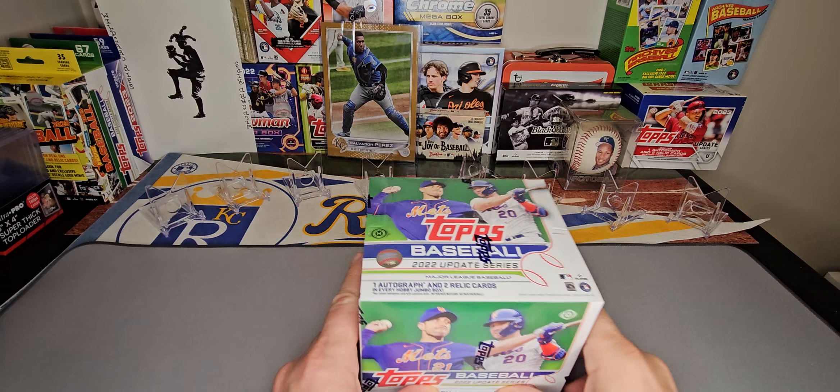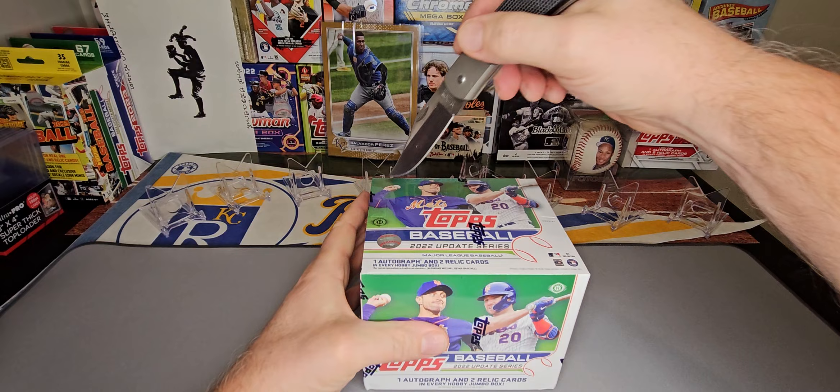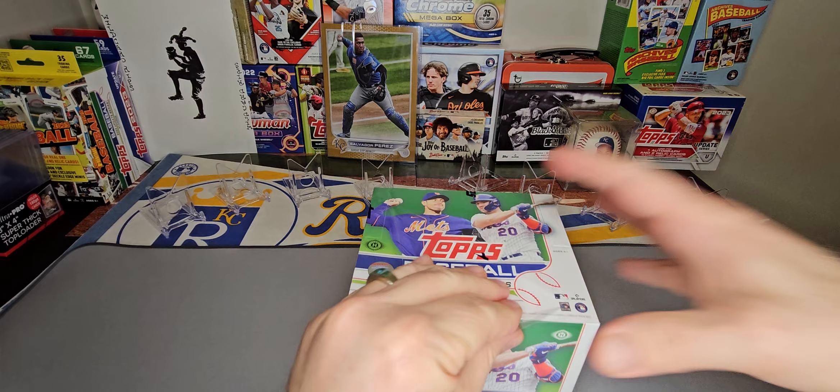Hello again, it's Kevin with Wild Card Rips, and today I've got a very special opening. Opening a box of 2022 Update Jumbo Hobby Box. It is Super Bowl Sunday, and I thought we'd celebrate by seeing if we could pull some Kansas City players — even though it's baseball.